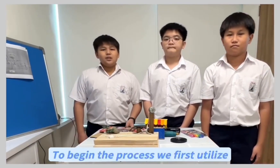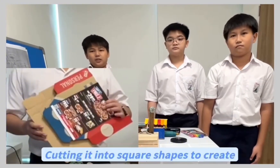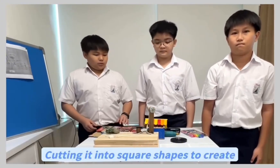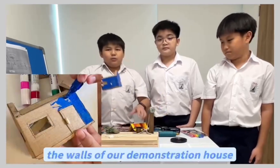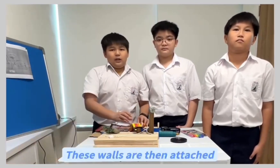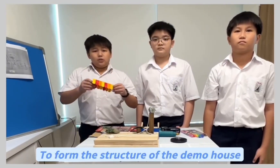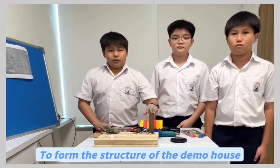To begin the process, we first utilised a recycled pizza box, cutting it into square shapes to create the walls of our demonstration house. These walls are then attached together using ice cream wooden sticks to form the structure of the demo house.